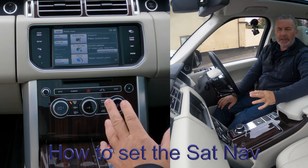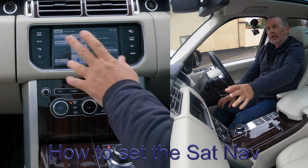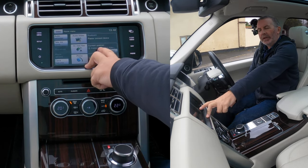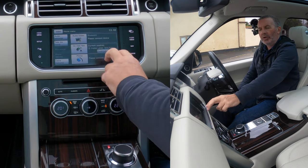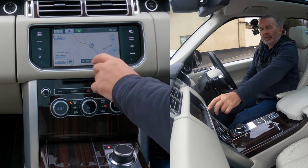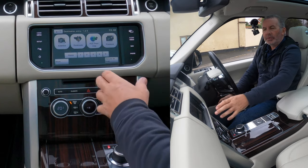I'll show you how to set the sat nav in this 2015 Range Rover Vogue. From any screen you've got on-road navigation and destination entry — that's a quick way from the home menu. The other way is nav and then destination entry. It's a really good system in the Range Rover.